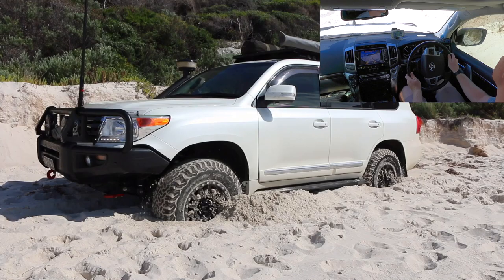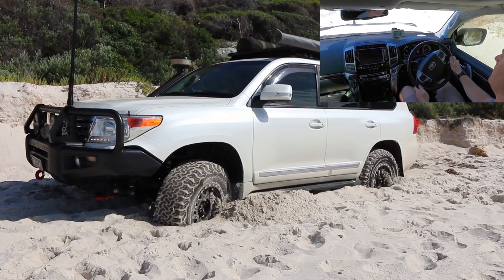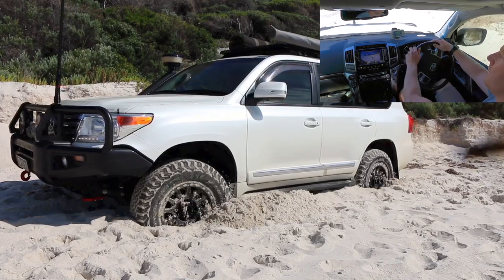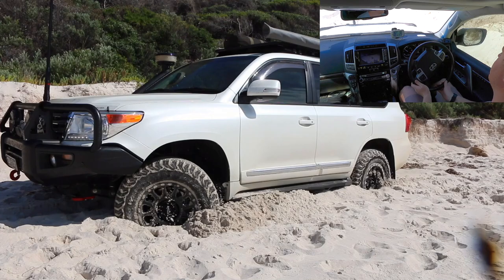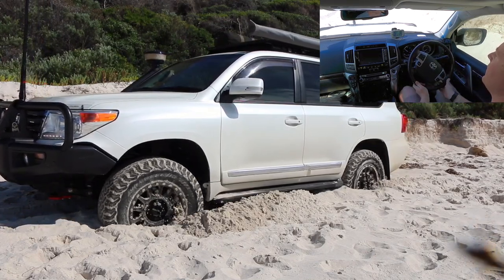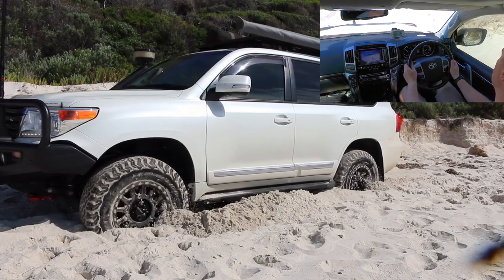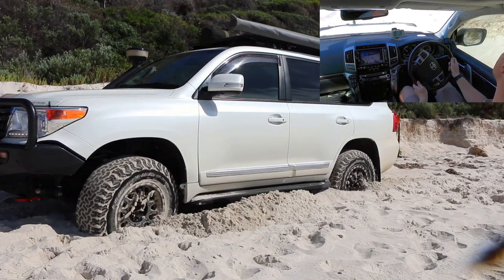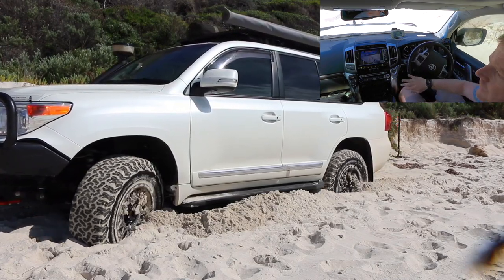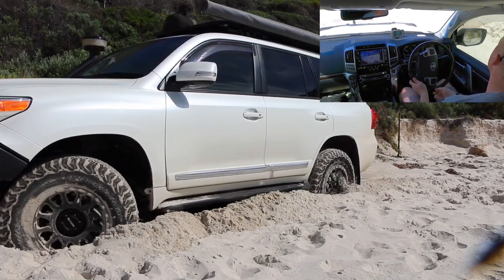There's a bit of shuddering going on, which just means we're getting down to some of that wet sand. Just while you're doing this, make sure you keep an eye on all your temps — the car's going to get a bit warm sitting here working like this. We are moving forward, just very slowly. We're not out of the bog just yet, but we've made about a meter or so of progress.